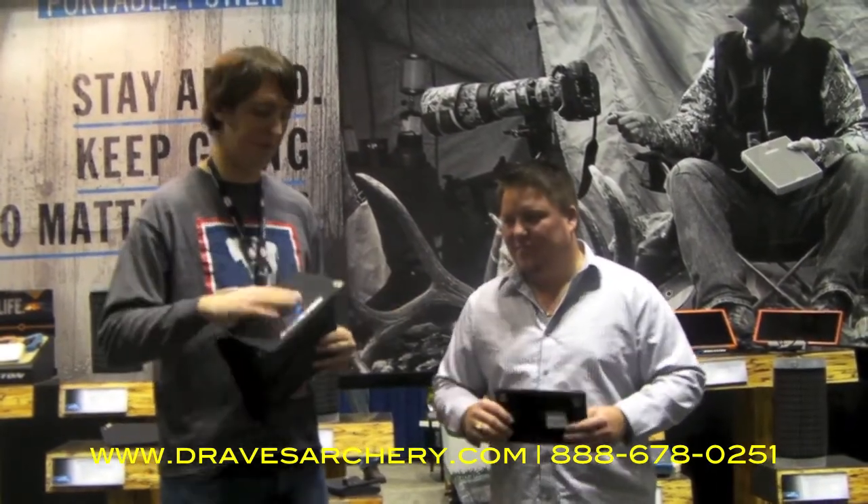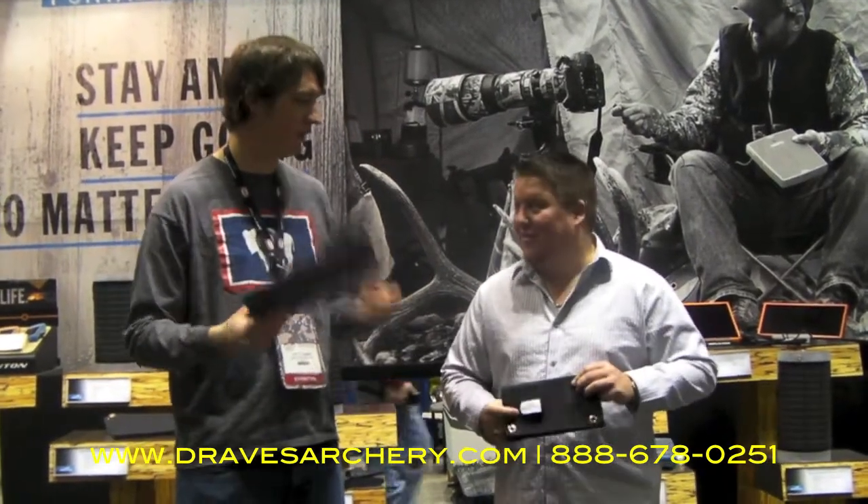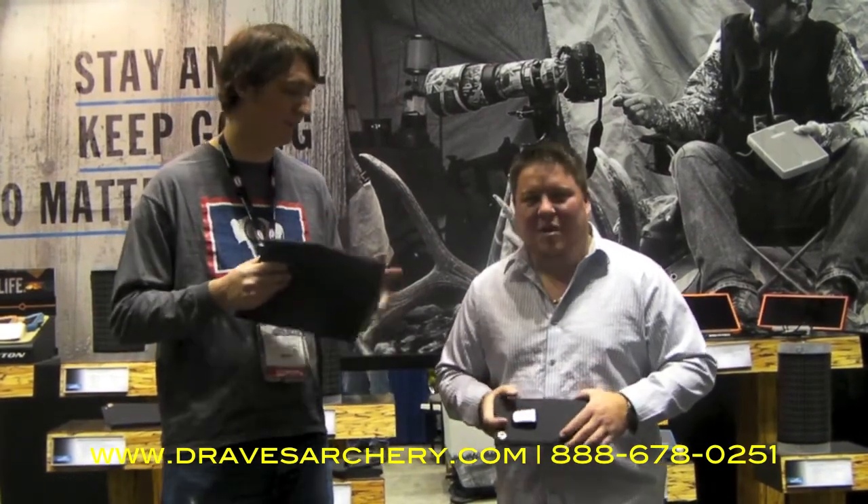It's lightweight, pack friendly, packs up into a nice small package — slide this in with your computer. Very simple and straightforward. Pretty neat stuff, all made by Brunton, and you can purchase these products at dravesarcher.com.